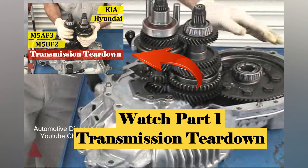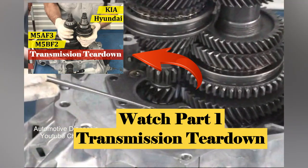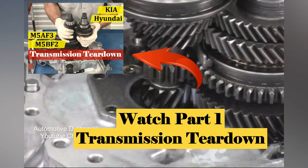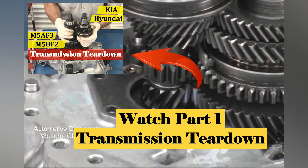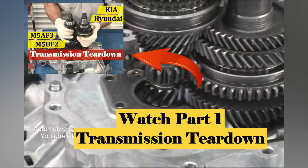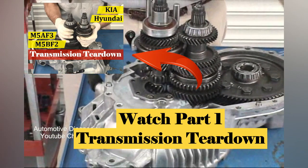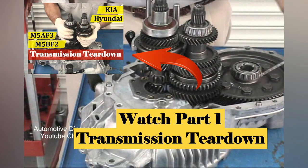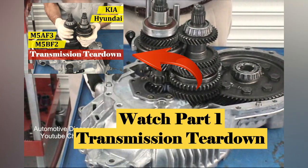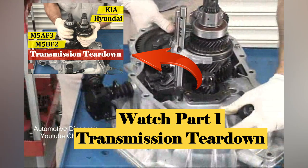The only internal differences, other than gear and bearing sizes, in the M5BF2 transaxle are that the input shaft front bearing retainer plate has three tapered Torx screws and the differential is carried on tapered roller bearings instead of ball bearings. As you can see, the rest of the transaxle interior has the same layout as the M5AF3.